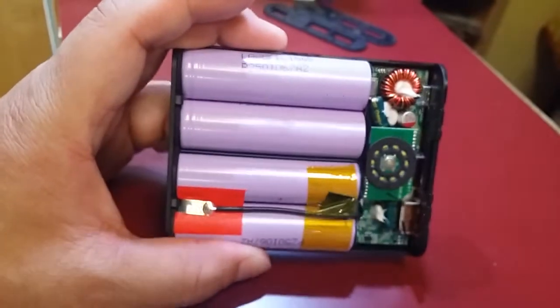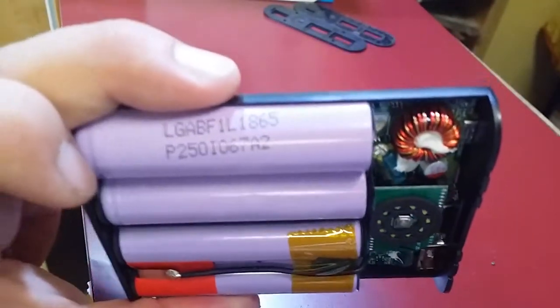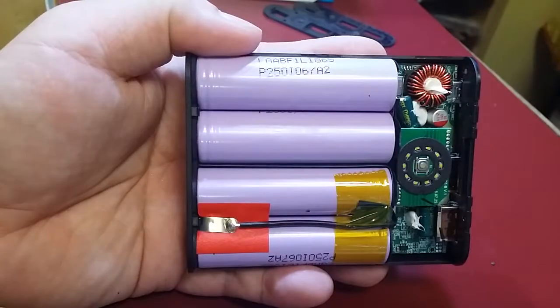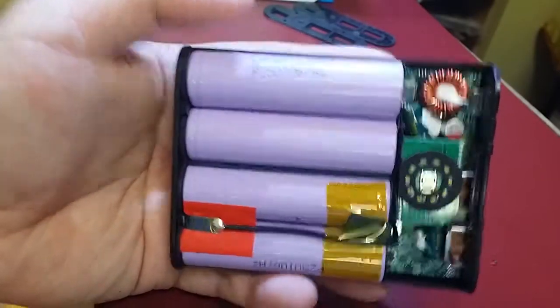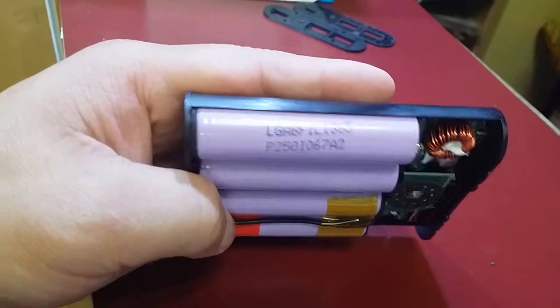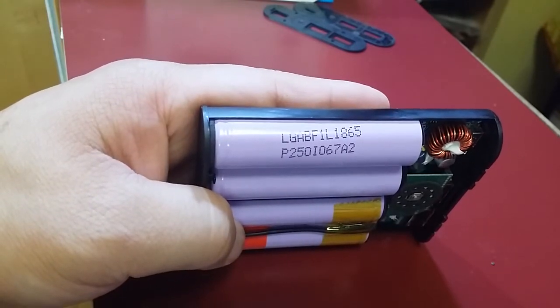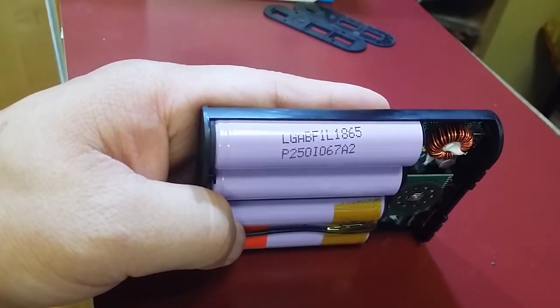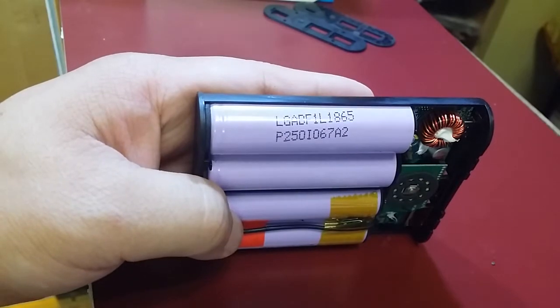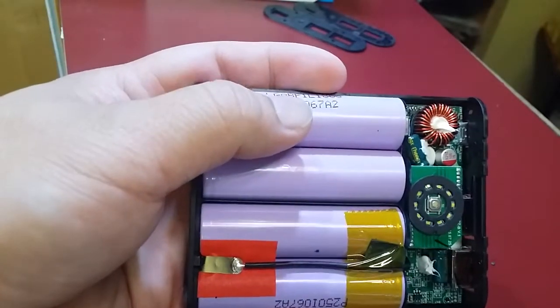Okay, let's take a look — we've got it focused in there. As I look inside, you can see these are LG batteries. A little bit surprising that it's legitimate. It's 3.35 amp hour cells times 4, which is 13.4 amp hours — and if you do the math, it checks out.